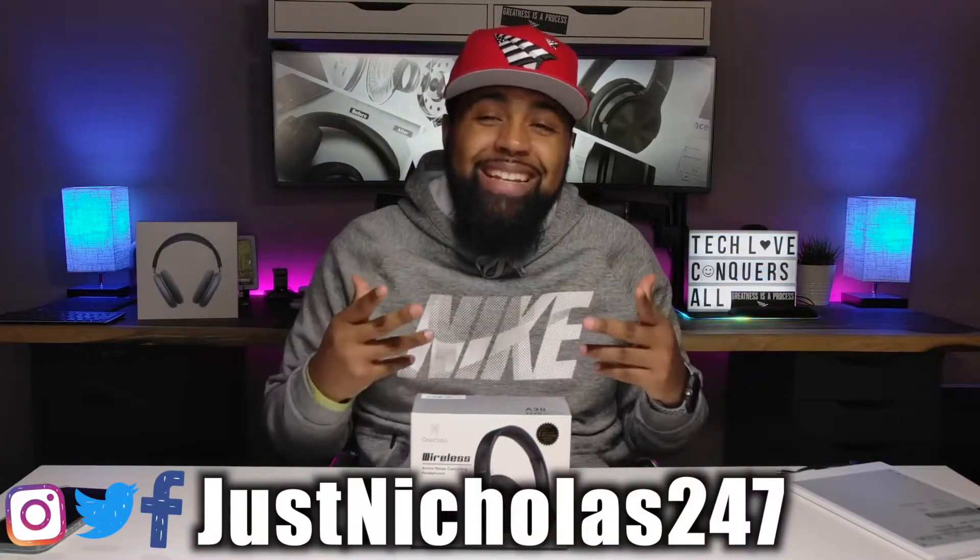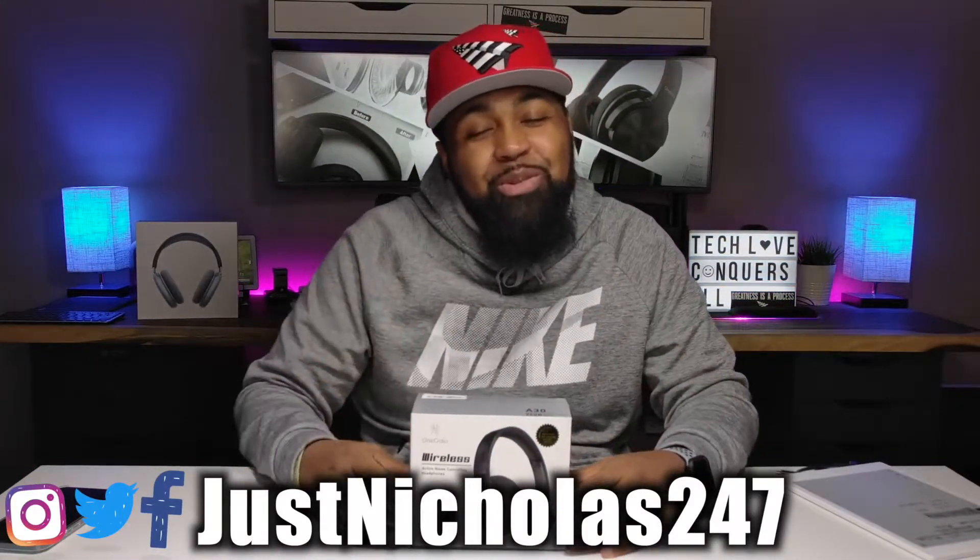What's going on YouTube? Nicholas here with Tech Love TV. We don't discriminate and we believe all tech deserves some love.